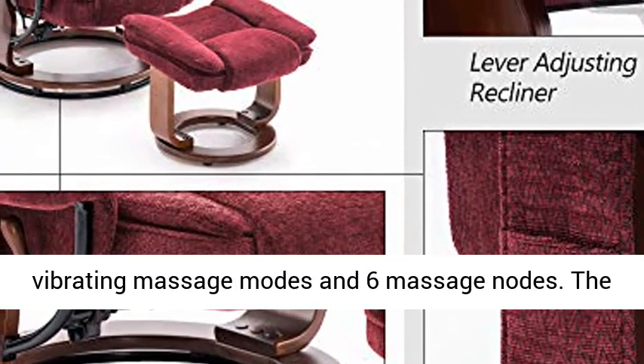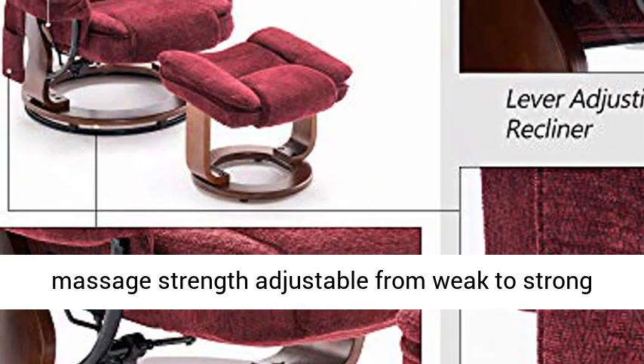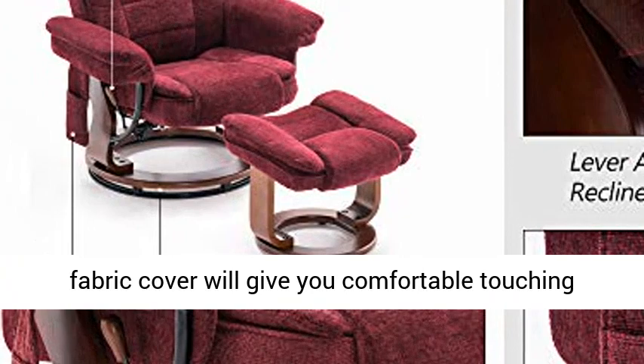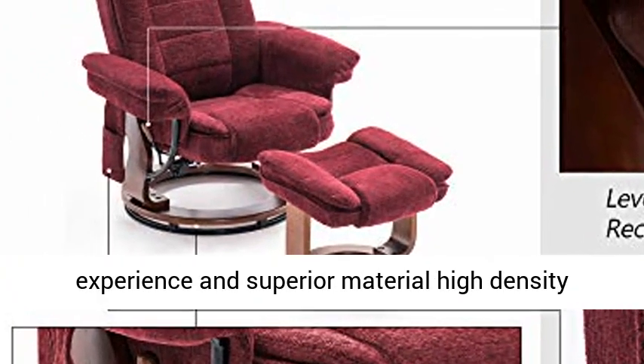Five vibrating massage modes and six massage nodes. The massage strength is adjustable from weak to strong through changing massage mode and node. The short plush fabric cover will give you a comfortable touching experience and superior material. High density sponge filled and provided with great support.